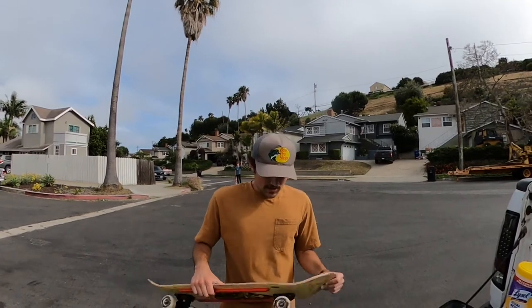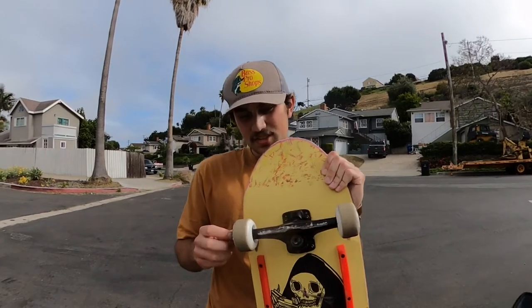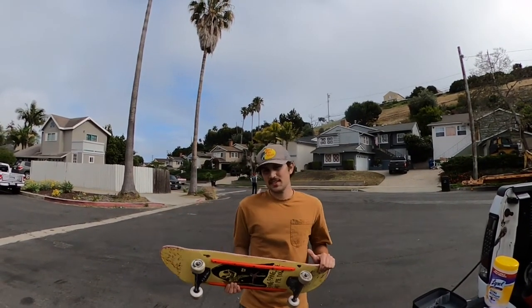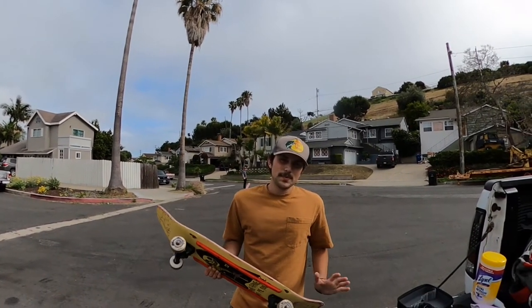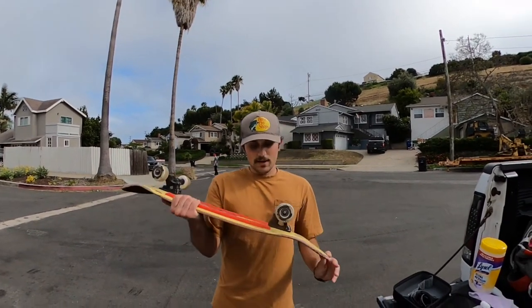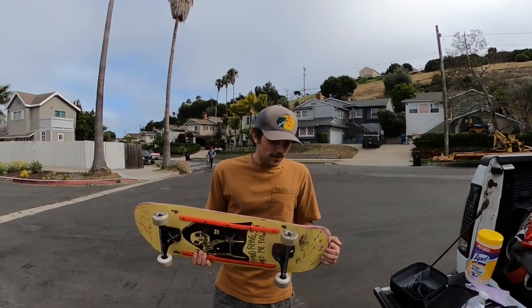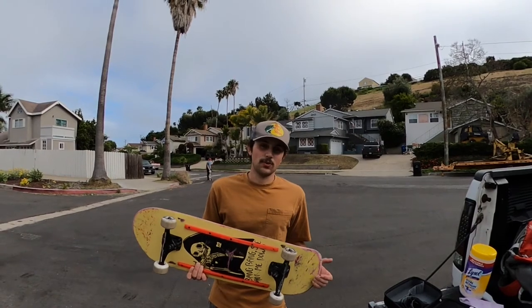Locking in the grinds and stalls, they lock in pretty good. It's not as straight as a Spitfire lock-in, but you still lock in good enough — I don't have any problem with it. They're bigger, which I'm not used to. I'm used to 52s and 53s, so doing my tricks it took a little bit longer to get my tail down to the floor. I even took my risers off just so I can snap down a little bit faster. I have a feeling once I slide them down more, like on a hill, if I wear them down it'll get perfect the way I want them.